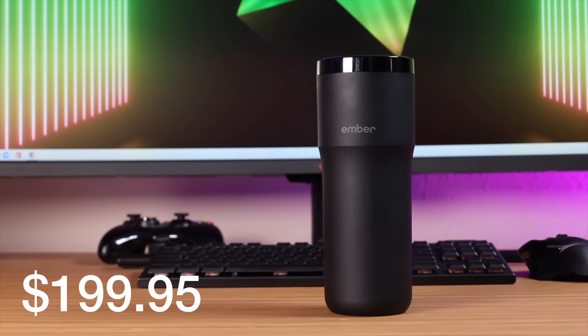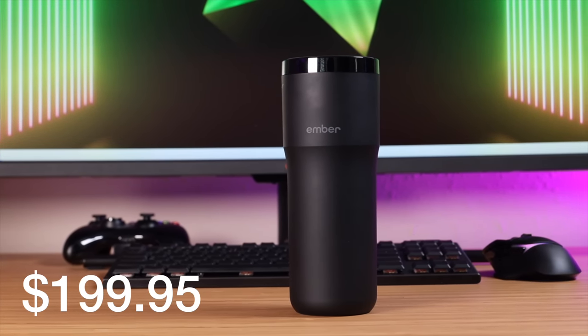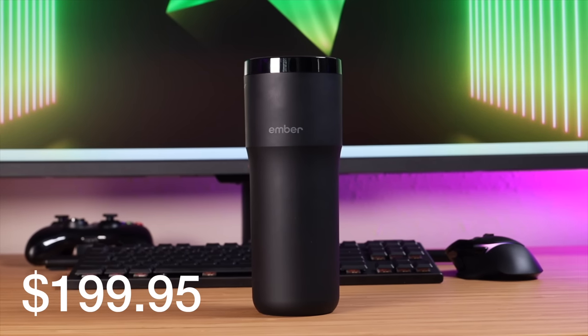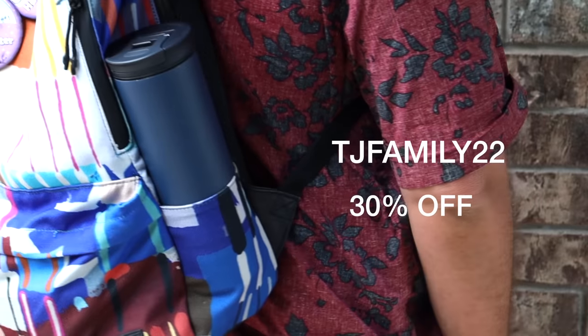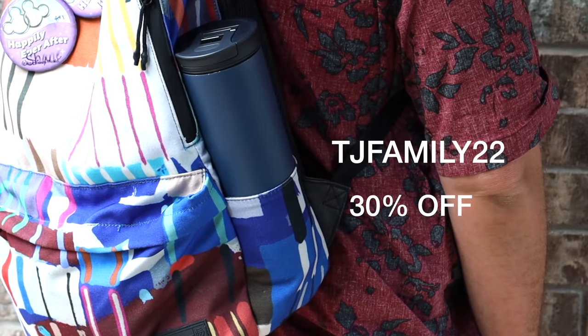The first thing I want to talk about is the price of the two different mugs — I think that is one of the standout differentiators. The Ember Travel Mug 2 is $199.95, and I've personally never seen any of the Ember mugs on sale. The Thermojo travel mug by comparison is definitely more affordable at $139.99, and subscribers to this channel can save an additional 30% when you use the code TJFamily22 at checkout.